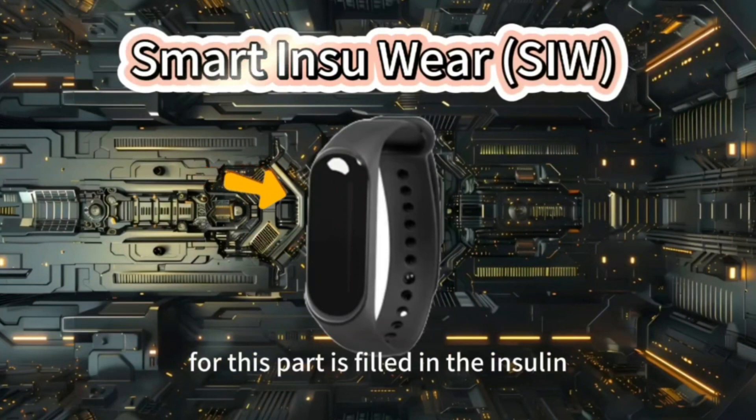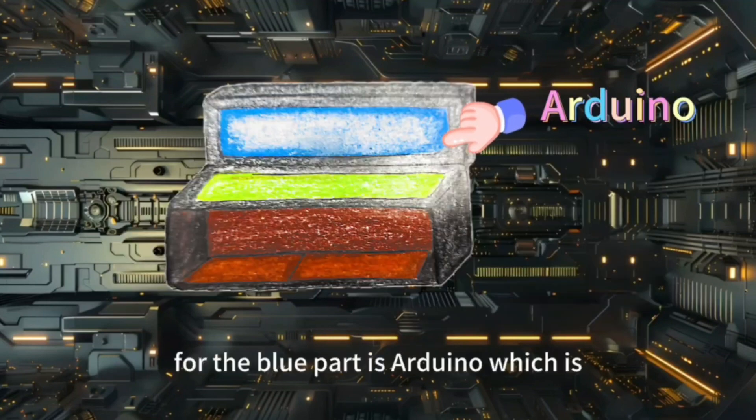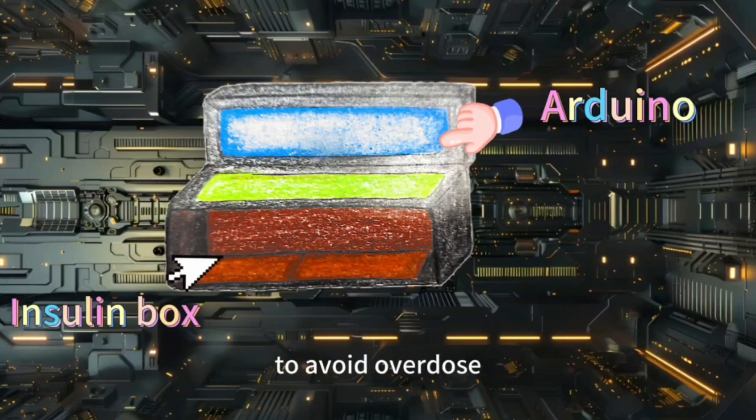For this part, it fills in the insulin and you can wear it on your arm. To make it easier to see and understand, I have differentiated the parts by color. The blue part is the Actuator, which controls the dosage of insulin by the spring automatically. The Actuator also controls the opening of the insulin box to avoid overdose.